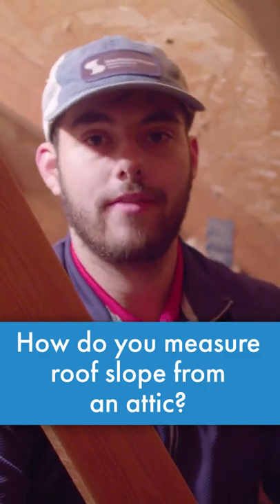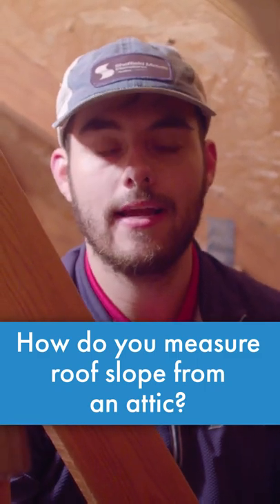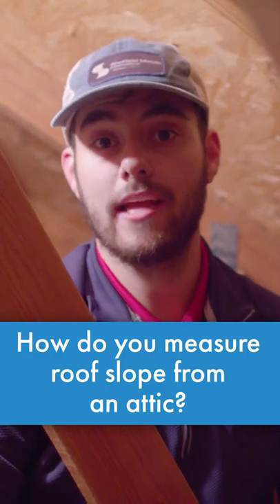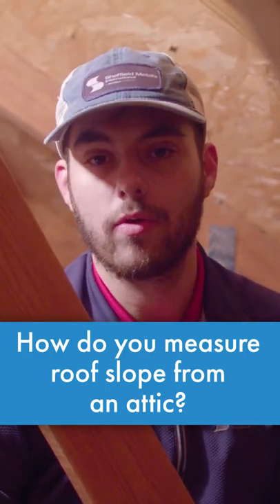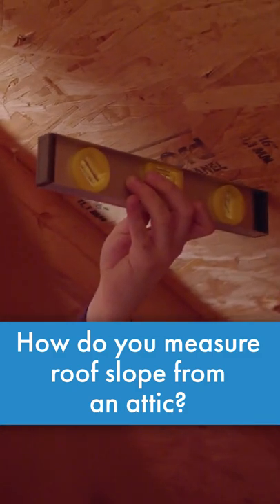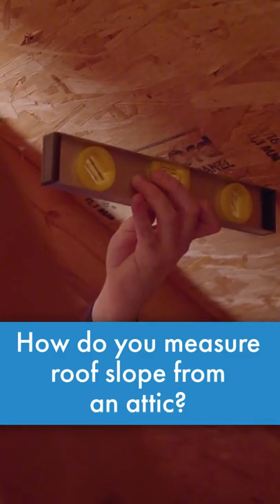Roof slope is the ratio of the 12-inch horizontal run and the vertical rise in inches. So with your level, you're going to mark a 12-inch mark with a pencil. You're going to place your level here on the deck. Make sure you're as precise as possible in getting it level.